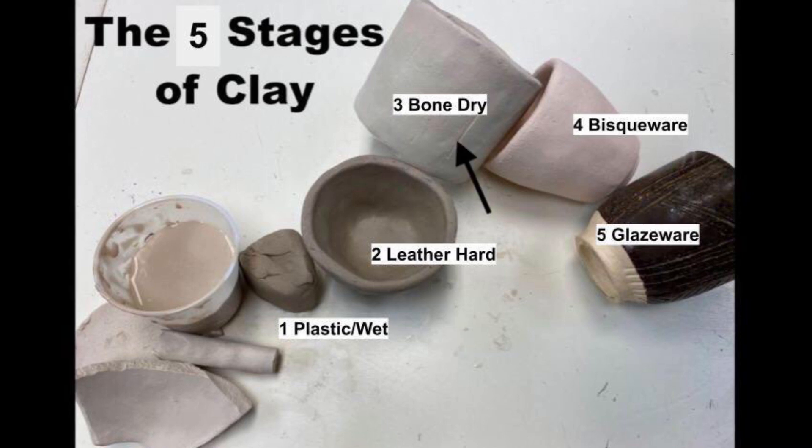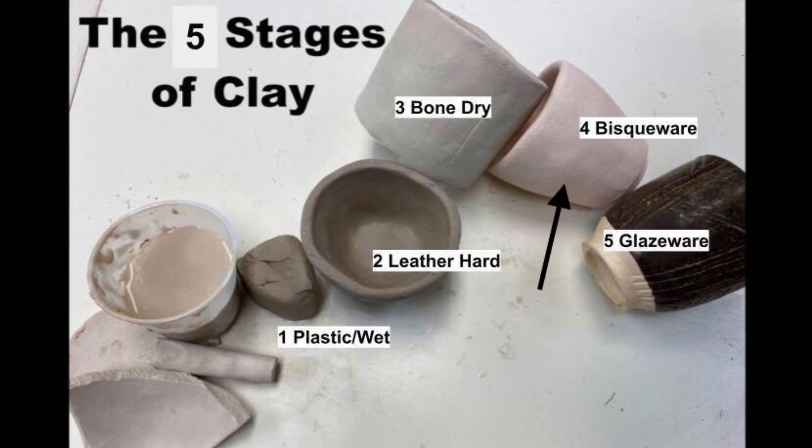Stage three is called bone dry. This is when all of the moisture has dried out of the clay and it no longer feels cold to the touch. In the bone dry stage, the clay is more fragile and it is also now ready to go into the kiln.